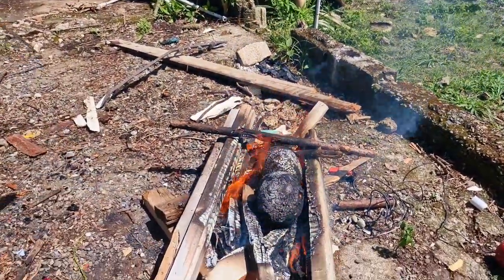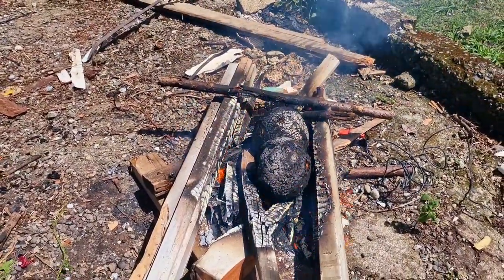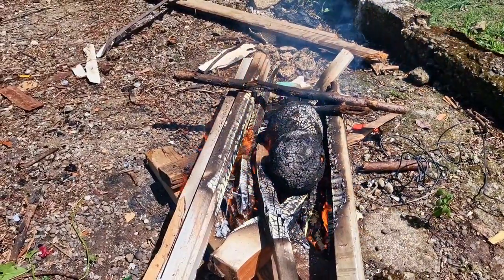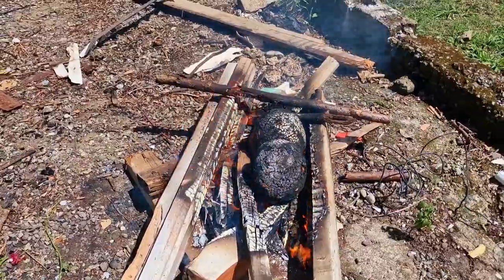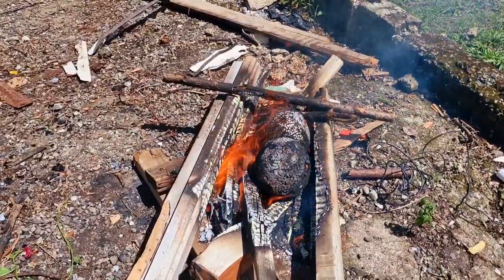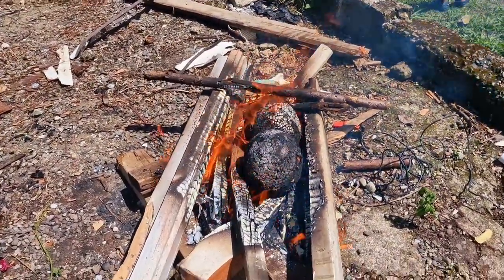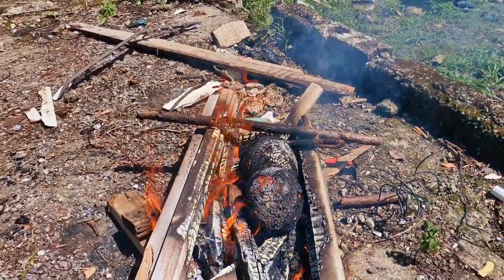When one side is roasted, we just flip it around — whether you use two sticks to flip it around, or as you can see, a machete was being used a while ago. We just wait until it is roasted, just simple as that. Then I'll show you when it is out of the fire and what the roasted breadfruit looks like when we peel it.